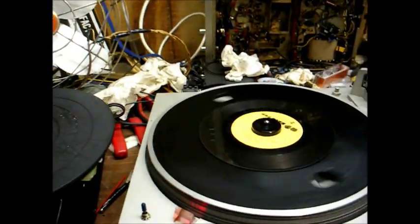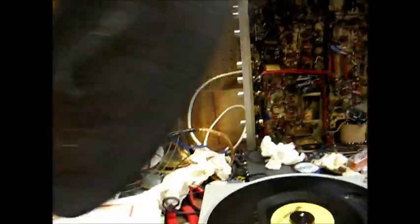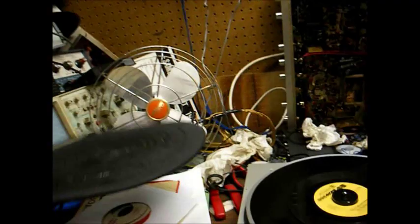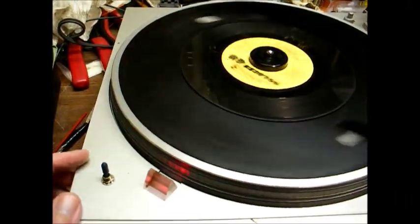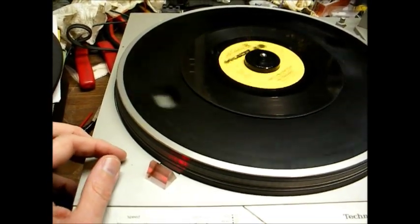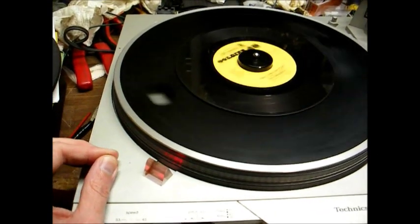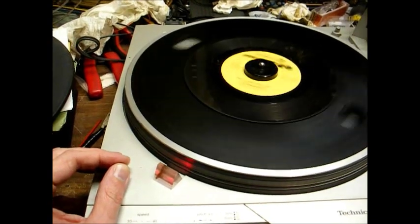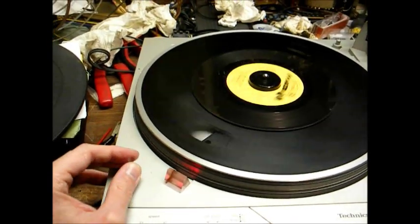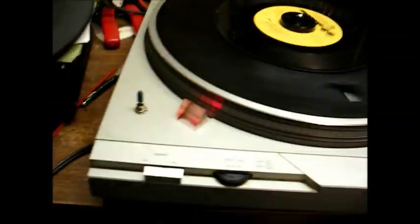I'm going to need to get another platter mat — this one is warped, deformed, cracked, and basically garbage. I should have known better than to use a switch from my junk box; this one is very touchy. Even after cleaning it, you have to hold it in a certain position to get the 78 RPM function to engage. I'll just go to Radio Shack and spend a few bucks on a proper switch and fix it right.